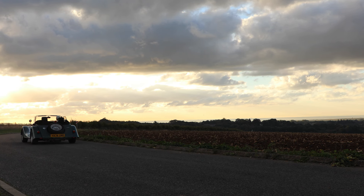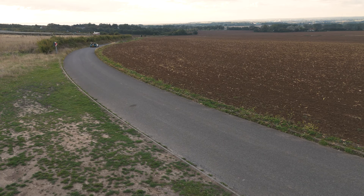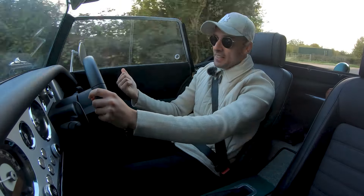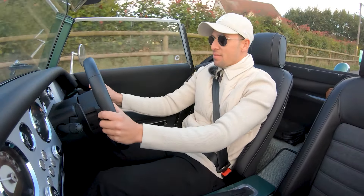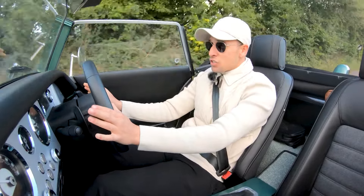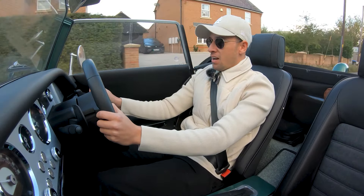So here we go, my first time reviewing an automatic on the channel. I think it might surprise a lot of you because I've obviously driven very raw manual cars on the channel - stuff with practically no shell, lightweight, noisy and impractical - whereas this is kind of all the opposite. It's classy, it's easy to drive, good for all weather and extremely comfortable.